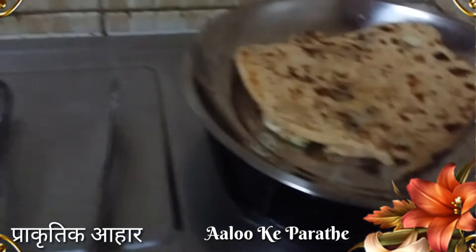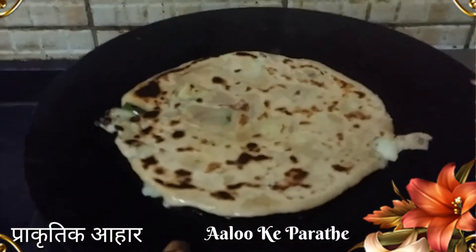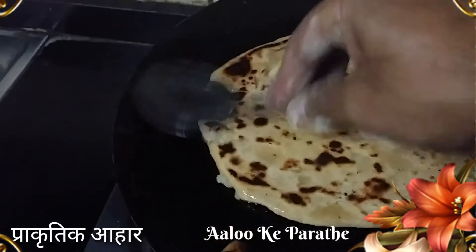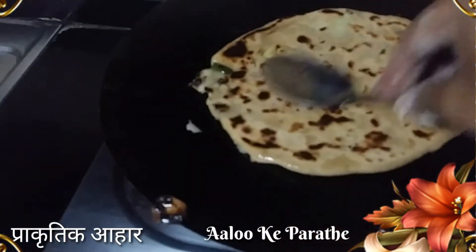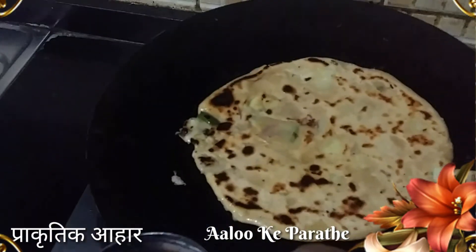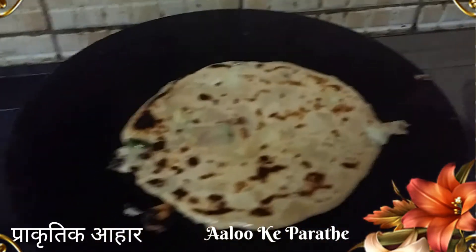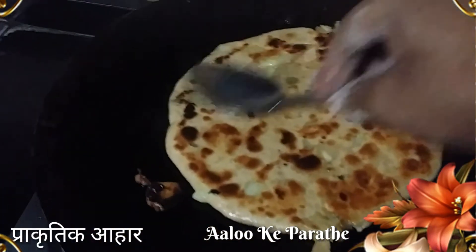I will make it 6-7. You can see the paratha - cut and cut. I have put the oil on the side. The whole thing is natural and is clean. I have colored it. It's good to cook on both sides.